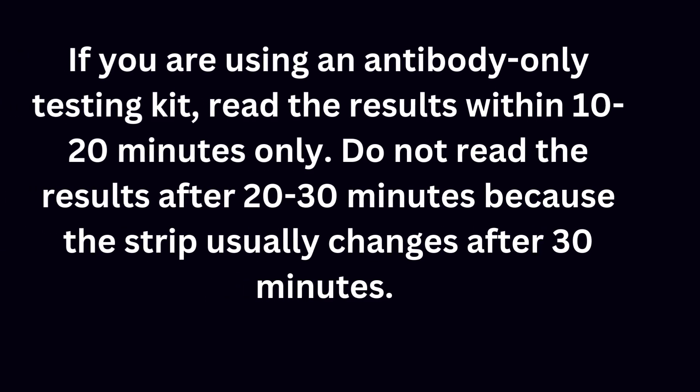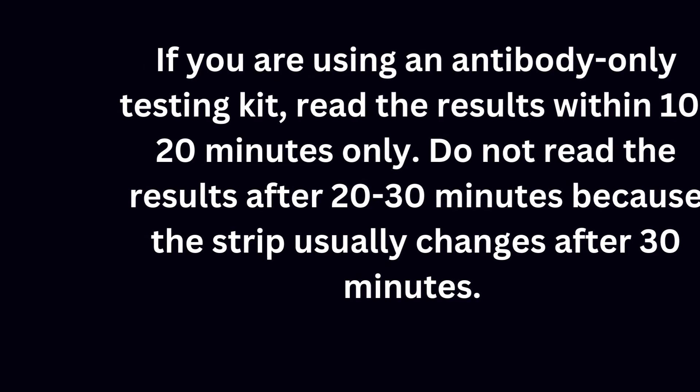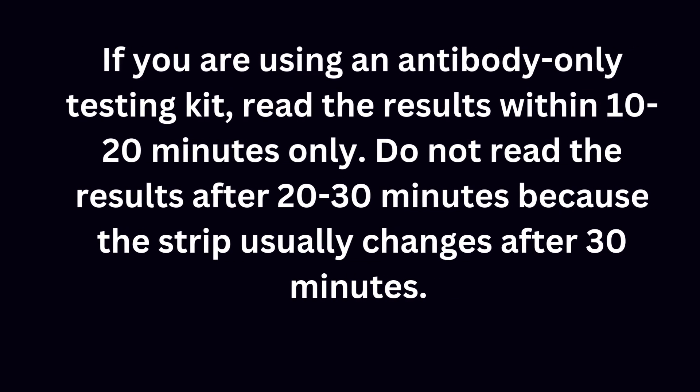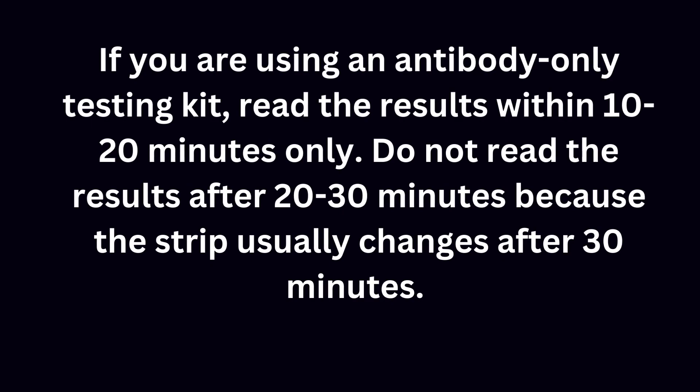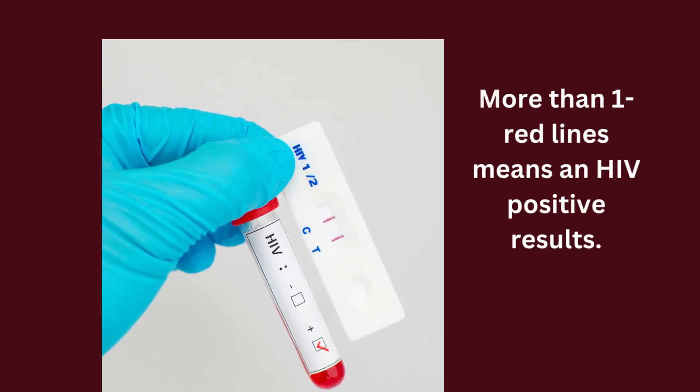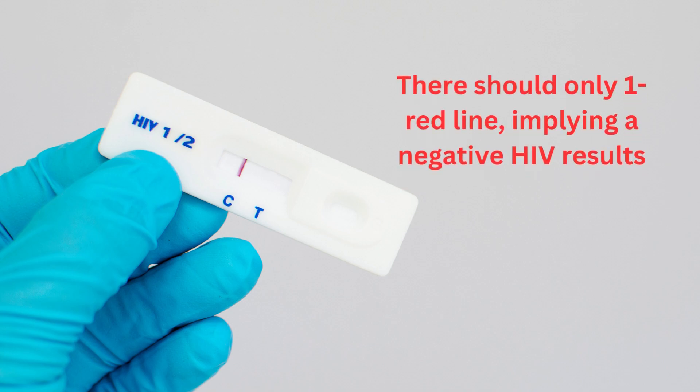Interpretation of testing results: If you are using an antibody-only testing kit, read the results within 10 to 20 minutes only. Do not read the results after 20 to 30 minutes because the strip usually changes after 30 minutes. Depending on the strip you are using, a positive result looks like this, while a negative result appears like this.